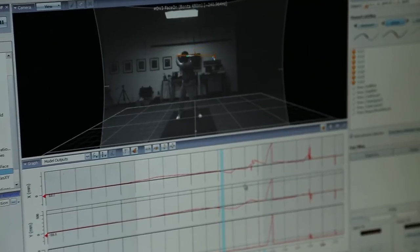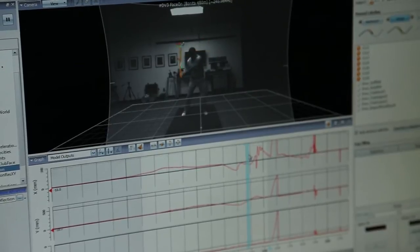For example, if you were to hit it on the toe but square the club face, we would know that you were square and that the ball would most likely go right. A system like TrackMan would just think that your face angle is open, when in reality it could have been closed and you just hit it in a different spot on the face.